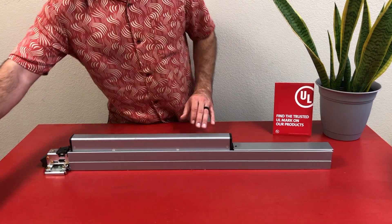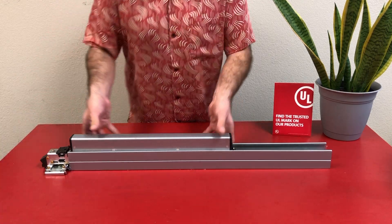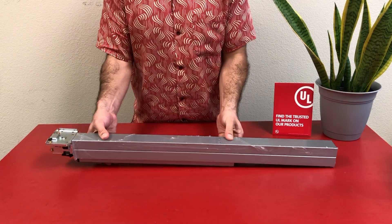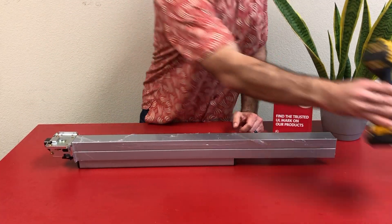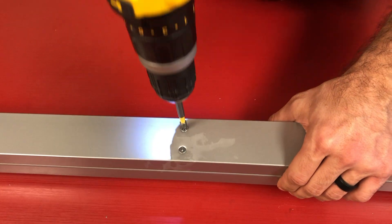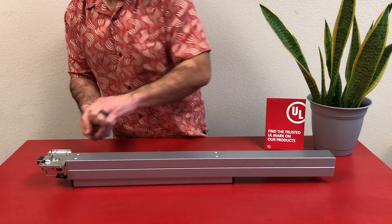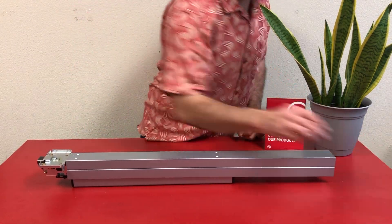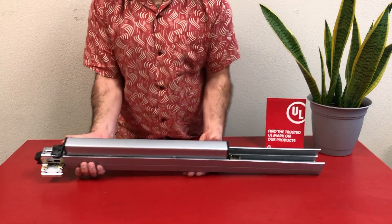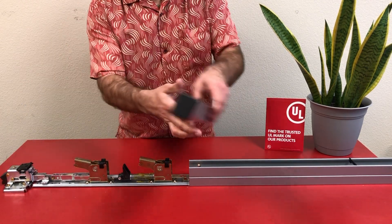Now let's see how this new kit installs. First, we'll start by removing the head cover and sliding off the filler plate. Set those aside, flip the device over, and remove the four screws securing the base rail to the push pad and housing. Set those aside, flip the device back over, slide off the housing, and remove the push pad from the base rail. Set both of those aside.